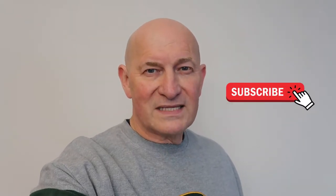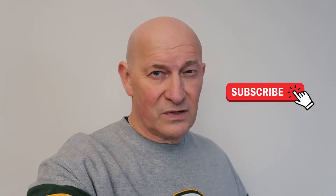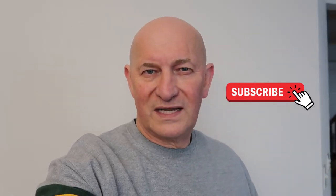Welcome everyone. I'm Mark. This is the Average Me channel. Before you do anything, if you have not yet subscribed, please click my face in the corner to subscribe and don't forget to ring the bell icon. That way you'll know when I post new videos.